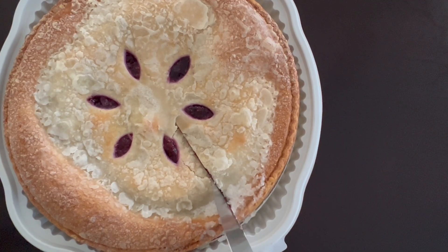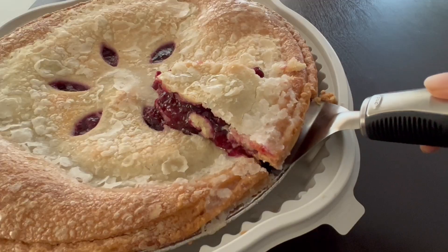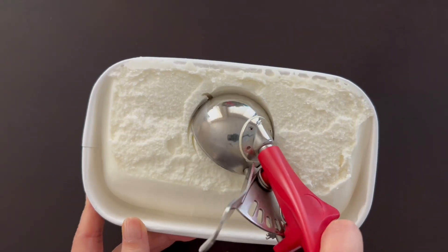As I was cutting into this, I noticed that the crust was actually nice and flaky. And I was surprised at how much filling there is — it's actually chock full of all the berries.